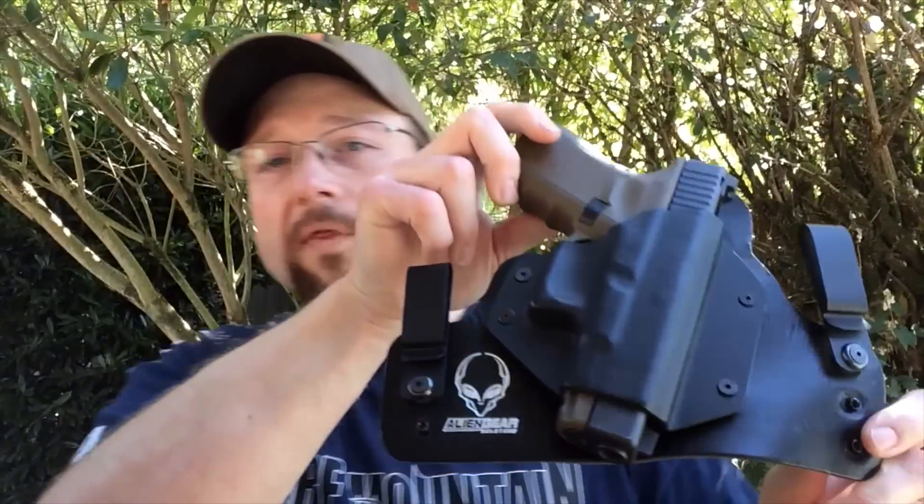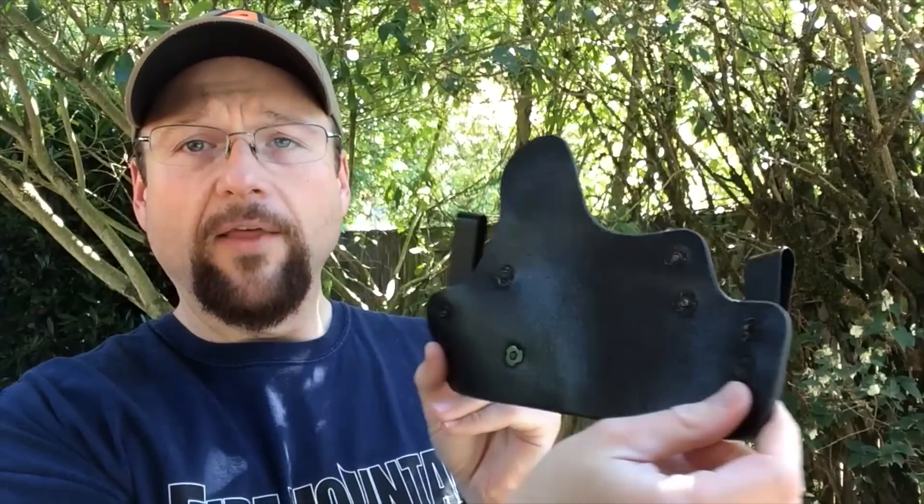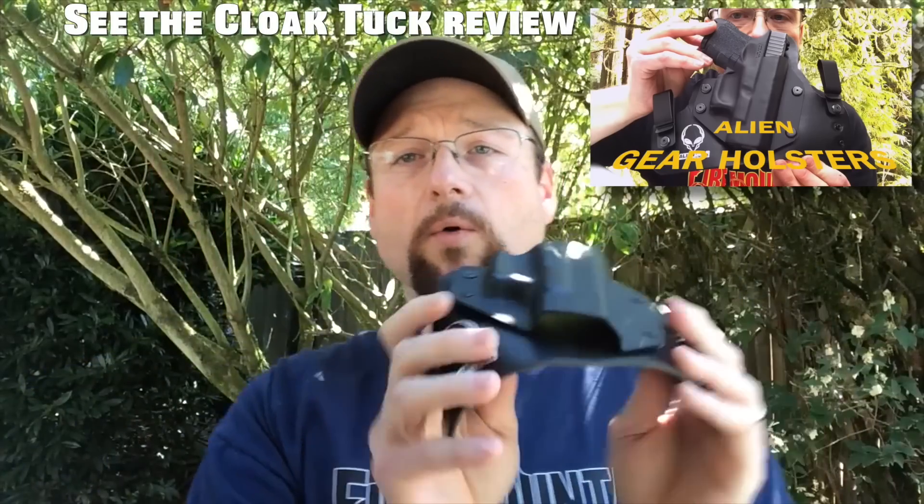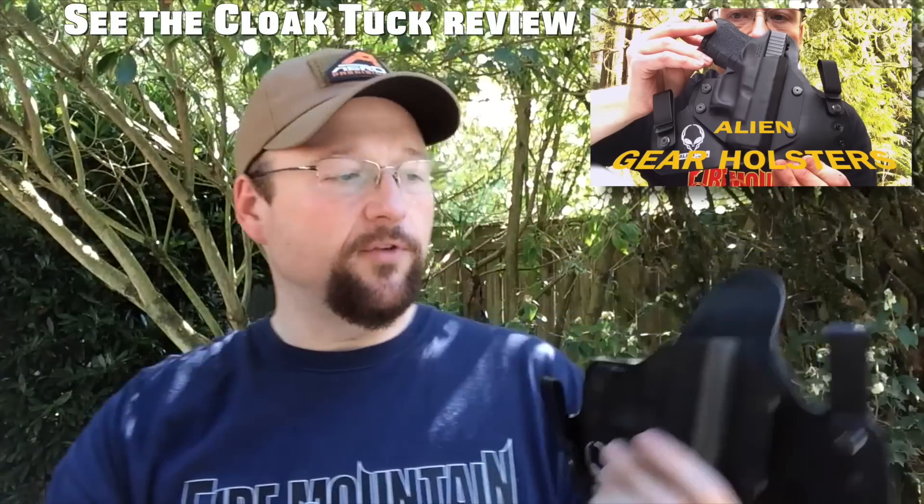Before we open this bag and take a look inside at what we've got here, let's just kind of look at the progression of what Alien Gear Holsters has done over the last couple years. It started out with their Cloak Tuck — this is a hybrid holster, leather, plastic shell on here. This has been a great holster. It's gotten very supple over the last couple years of use.